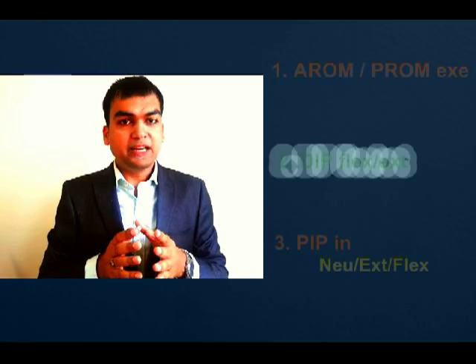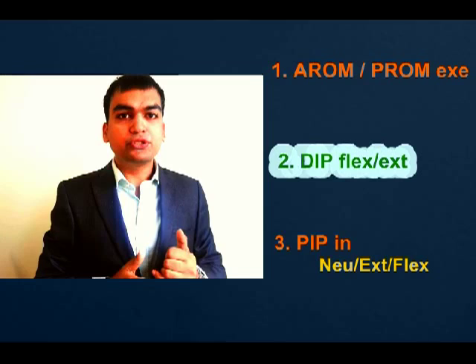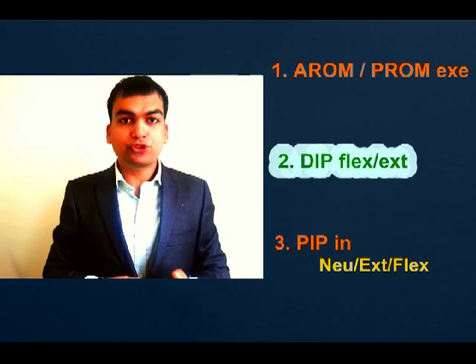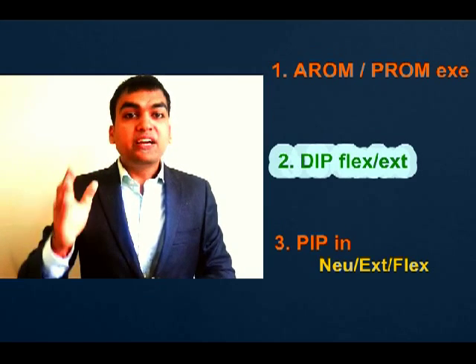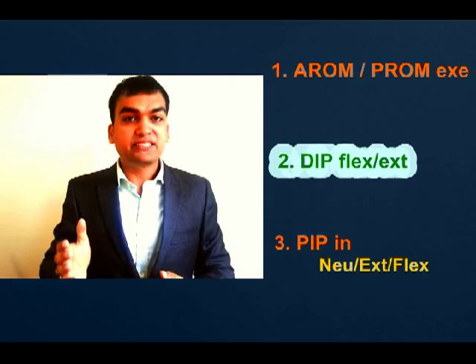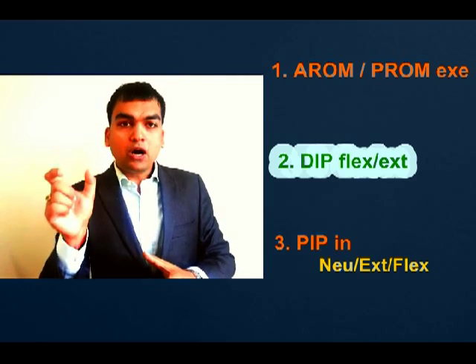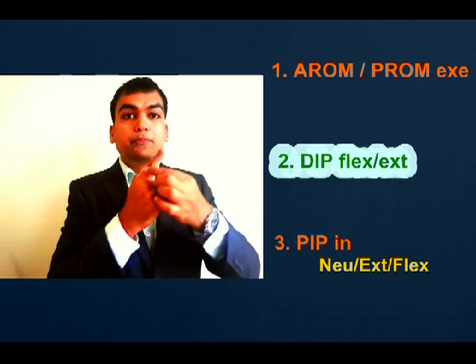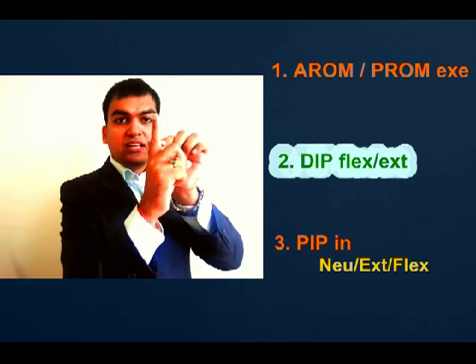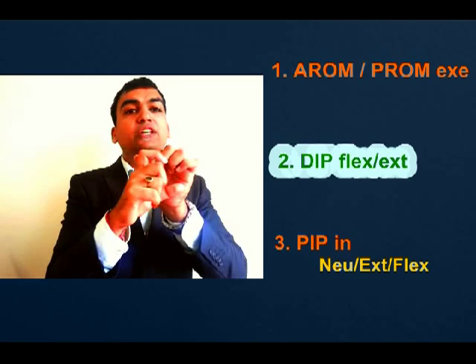Out of the four options, if we look at what information is given: first, whether the exercise has to be active range of motion or passive range of motion — two options are active range of motion and two options are passive range of motion. Next is DIP flexion and extension exercise, which is common for all four. And the last component across all answers is DIP joint position: one says neutral, another says extension, and another says flexion.